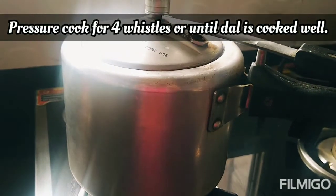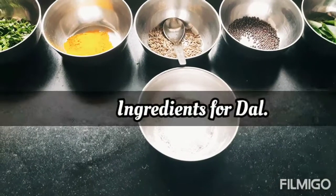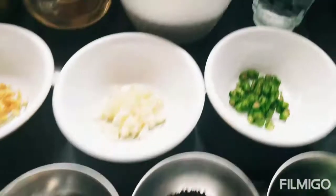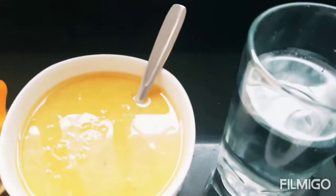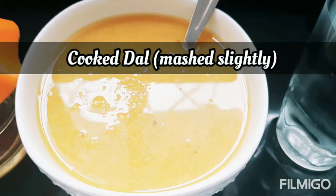Add it and cook for 4 to 5 minutes. Let's take the ingredients — 1 cup of water.